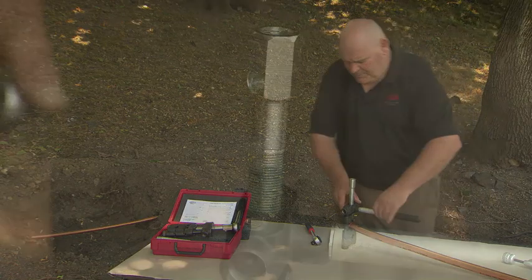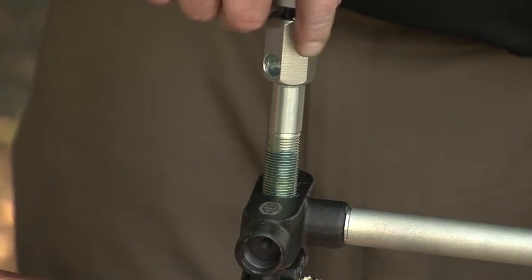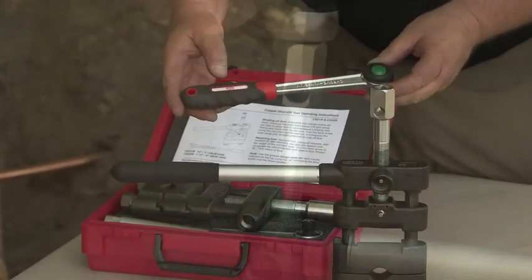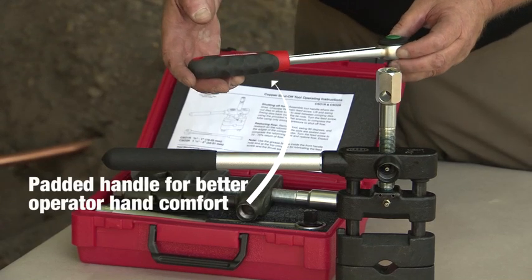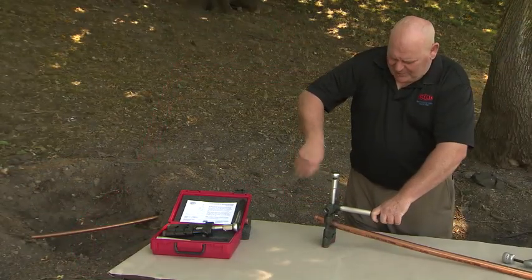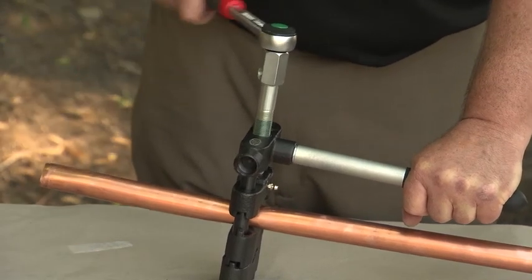We have a zinc plated screw to avoid corrosion with the water you'll be dealing with, so you get longer life with the tool. The new Reed ratchet handle gives you multiple positions for tightening or loosening the mechanism, and you just ratchet back and forth. Steel castings give superior tool strength for a small tool.